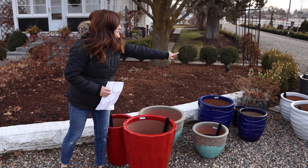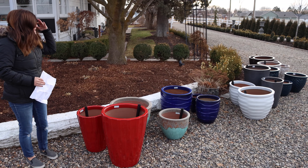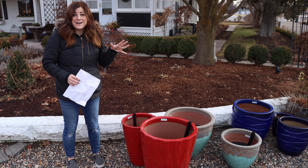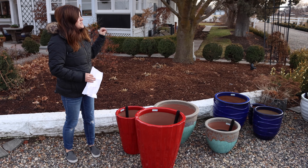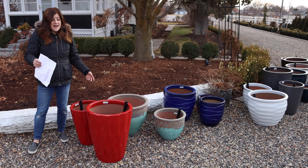Look at all of these pots! I'm so excited — my mind is just reeling thinking of all the different things we can plant in these containers this year. There are four sets of aqua pots and three sets of regular pots. I want to run through them really quick and give you the details I have.